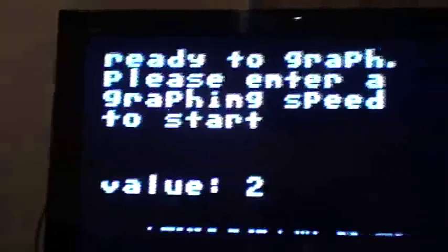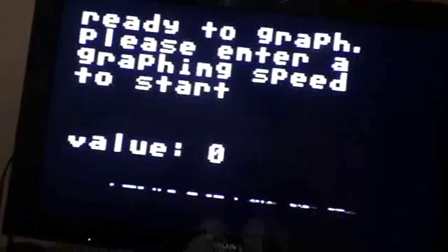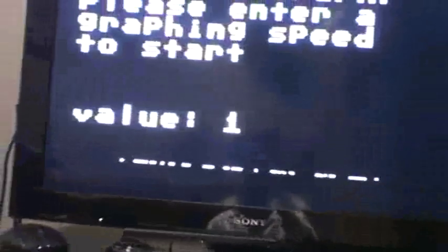So let's try grapher. You can enter a speed at which to graph — 10 is the slowest, zero doesn't work. Speed one is the fastest, just like that. Turn the dial all the way to the bottom — line's all the way at the bottom. Turn the dial slowly to the top and it slowly goes up, well, not that slowly, because it's on faster speed. There we are. Push the button and go back.